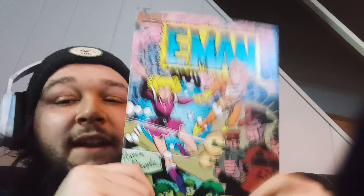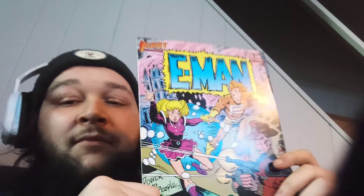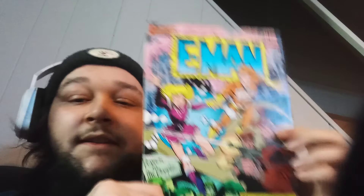E-Man — dope. What number is this? Number eighteen. I can't remember if I saw this from my boy or through comic videos, but I have heard about E-Man. Never read anything about him, don't know anything about him, just heard the name and I've seen some of the comic books. First Comics issue number eighteen — E-Man, Rosemary in Time. Dope.